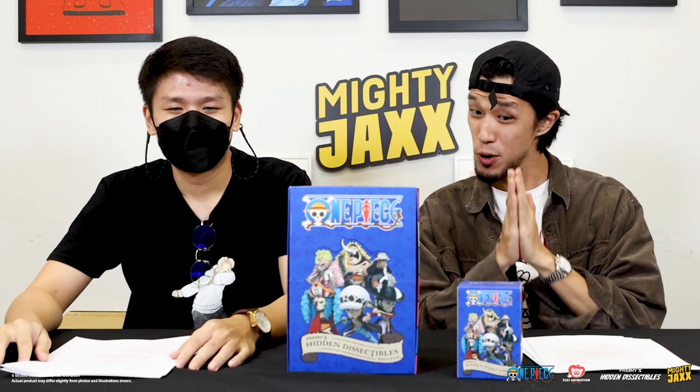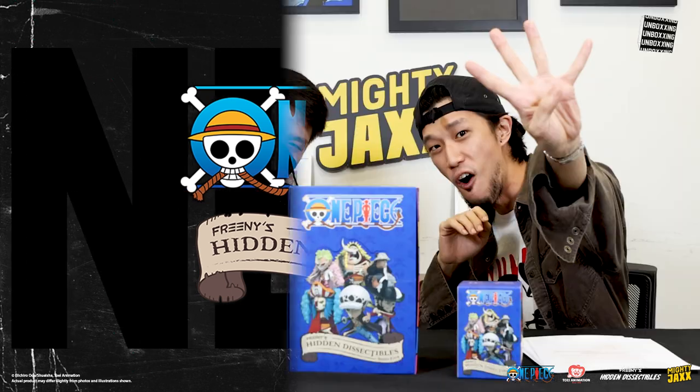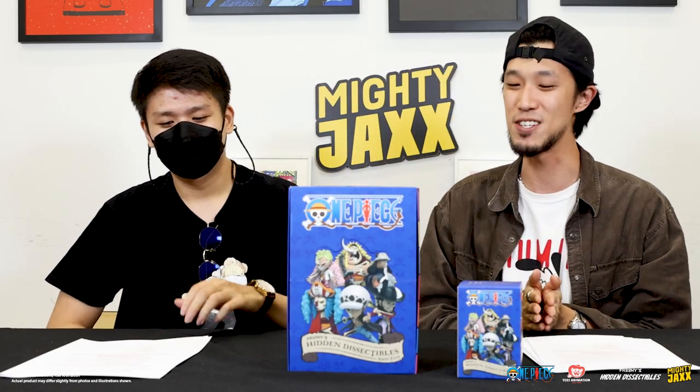Guys, we are back with another episode of unboxing. And this week, we will be unboxing Freeney's Hidden Dissectables One Piece Series 4! We have a very, very special guest with us here to unbox this series — Monkey Figure Reviews!